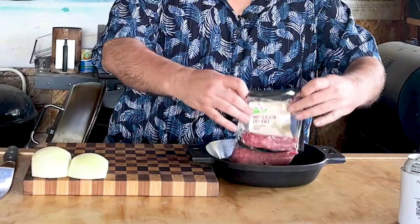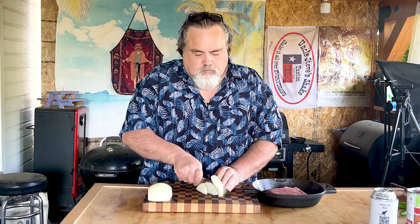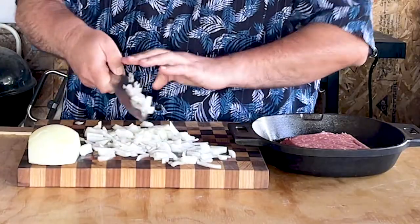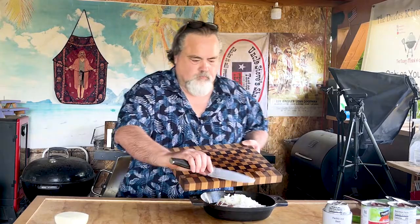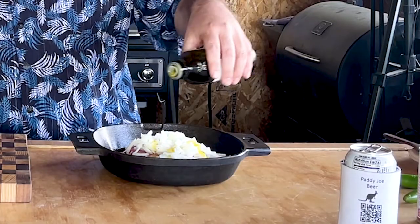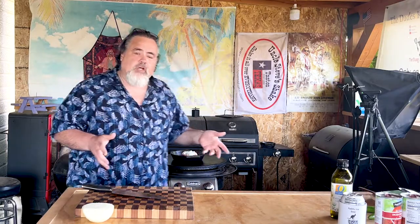It starts with a pound of 80-20 hamburger and about a half of an onion. Into the pan it goes. Add a little bit of EVOO and put it on the Cuisinart at full strength. This stuff's going to cook down and then we're going to stir it up. We'll continue with the recipe in just a moment.